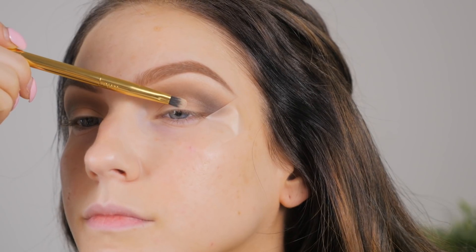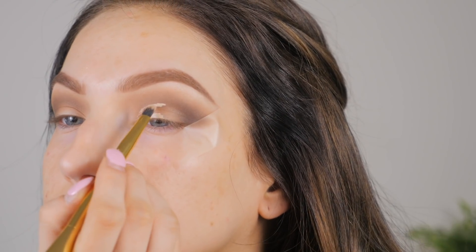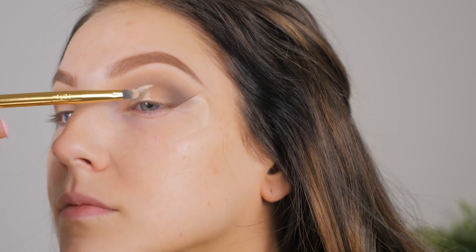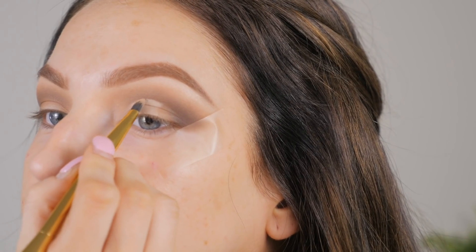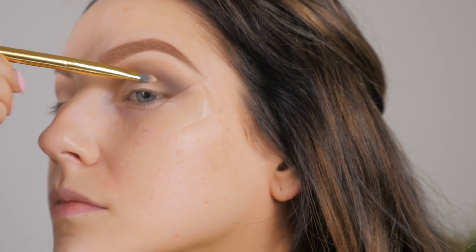Now I'm going to cut the crease with Tarte Shape Tape. Using a small concealer brush, I apply some concealer on the lash line, then look straight up — that gives me the top of my cut crease, and then I drag the concealer down. This is a great trick for people who have hooded eyes so you know exactly where to bring that concealer up to, because it can be tricky when your crease and your cut crease are not the exact same line.